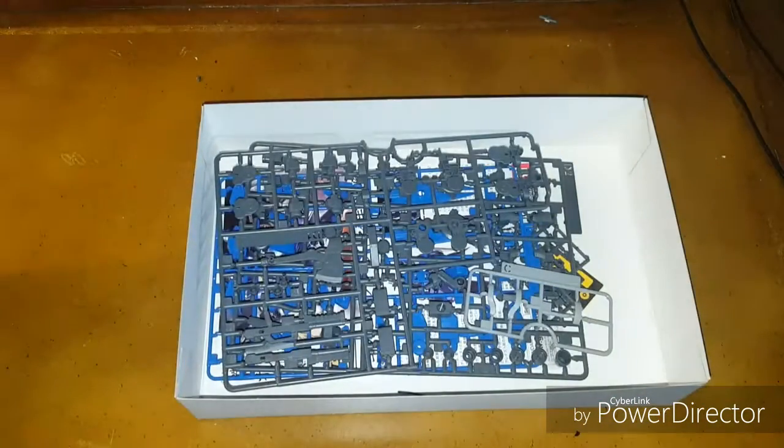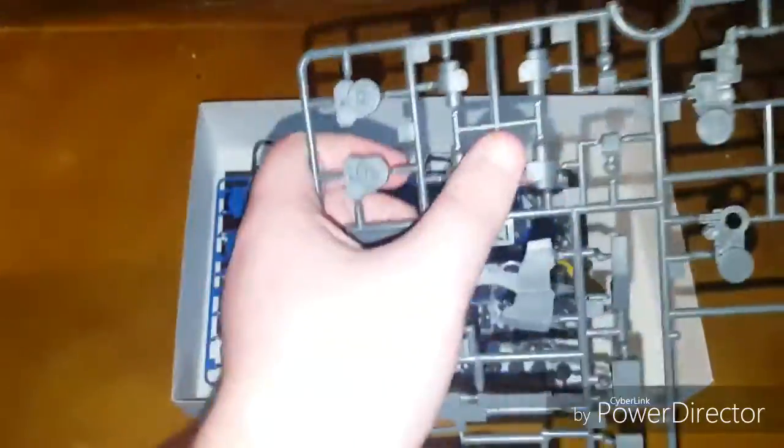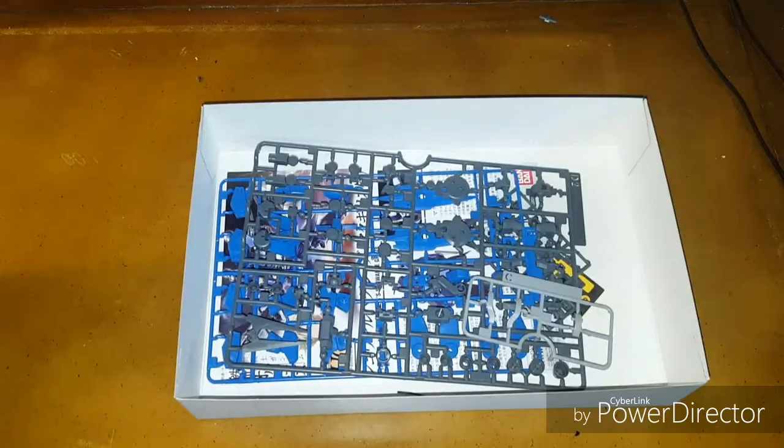Runner B: these go to the shoulders, these are definitely arms, and these are parts of the feet. I have made one of these before so I know where most of this goes. There are also parts for the legs, the axe, and the gun, which is Runner D1.